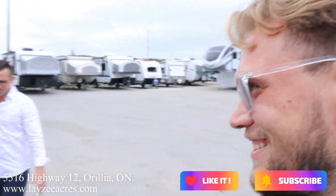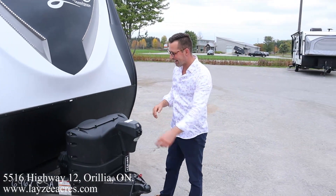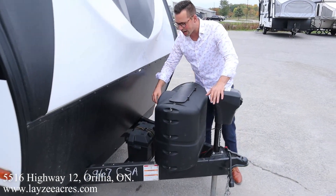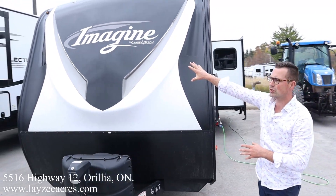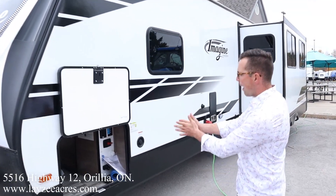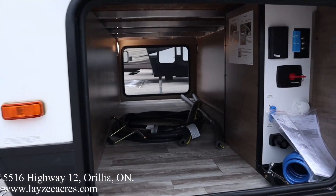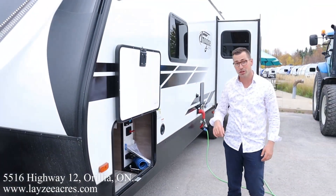Please like and subscribe, guys — thank you so much for doing that. This is a great trailer. Front power jack, 20-pumper, paint tanks, battery in a box right behind there, great-looking front molded fiberglass cap. The black portion of that cap is painted. We got some nice eyebrow lights in through there as well. Pass-through storage in through there. The weight is 7,148 to be exact.